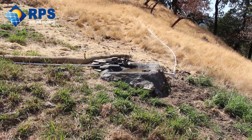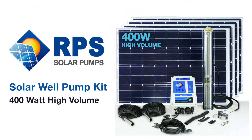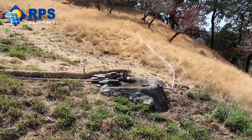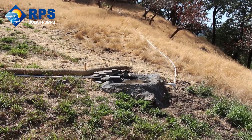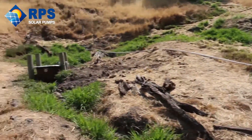Hey guys, Mike with RPS Solar Pumps here. We just got finished installing an RPS 400V. We're out in Sonoma County at a vineyard up in an area called Rock Pile. What they have is two springs up on this hillside that run year-round a couple gallons a minute, and what they wanted to do is develop these springs.